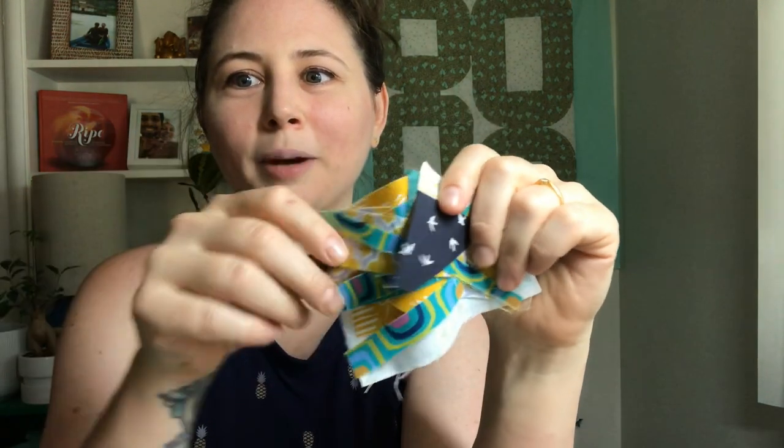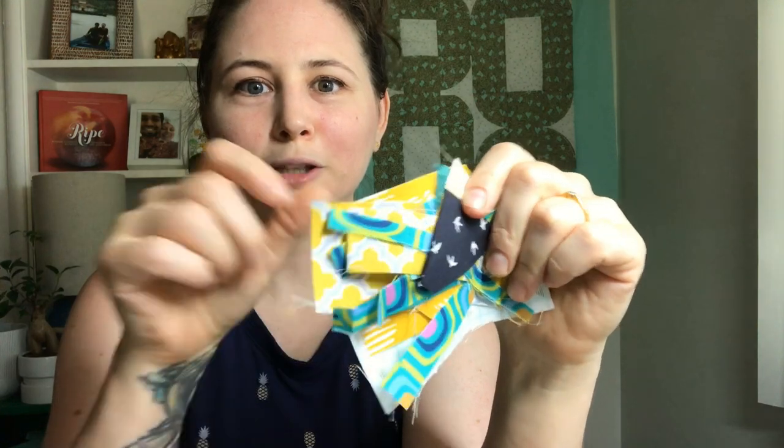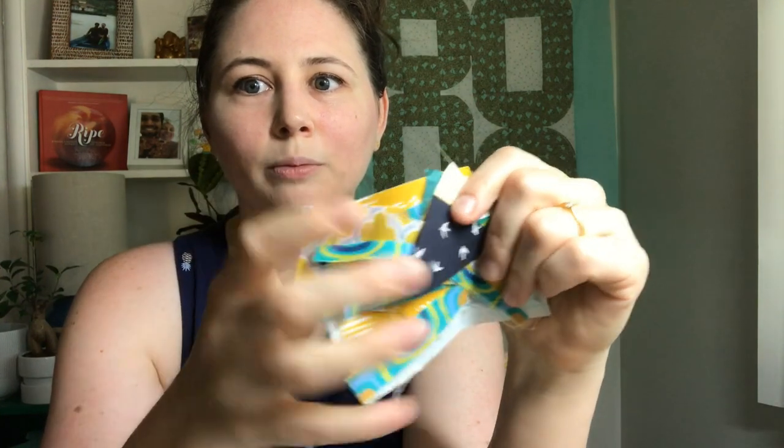So I have big piles of fabric scraps and what I'll generally do is put them in a big pile, kind of forget about them, and at the end of a few projects I'll go into that pile and sort them by size — smaller to bigger.